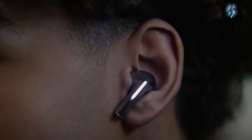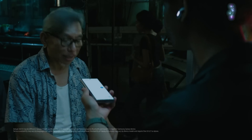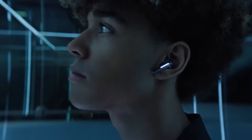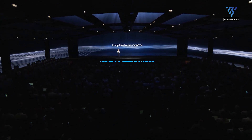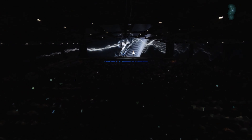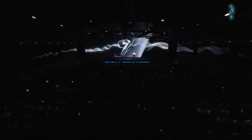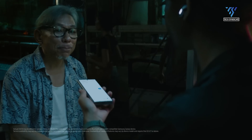The Galaxy Buds 3 Pro takes it a step further with in-ear tips resulting in better noise cancellation. The Active Noise Cancellation has an ambient mode where the volume automatically turns down when you are talking to someone. The most significant upgrade is the AI-driven noise cancellation, which adjusts ANC filtering based on the environment. There's also a new Super Wideband feature for better audio quality on calls, and an interpreter feature that provides real-time language translation through the Buds.